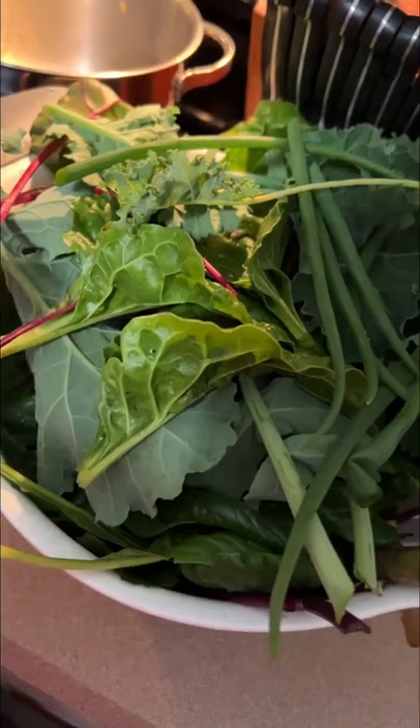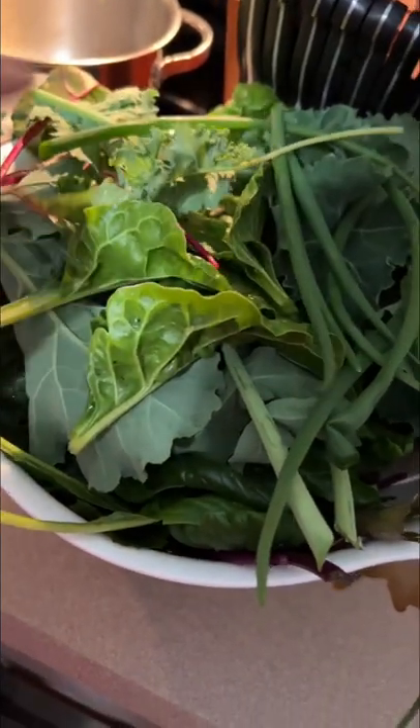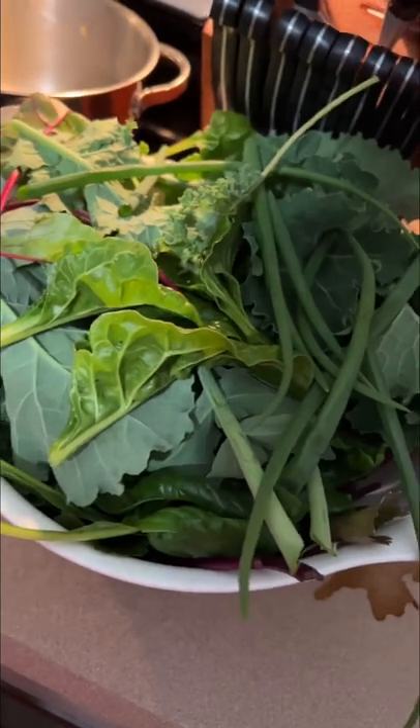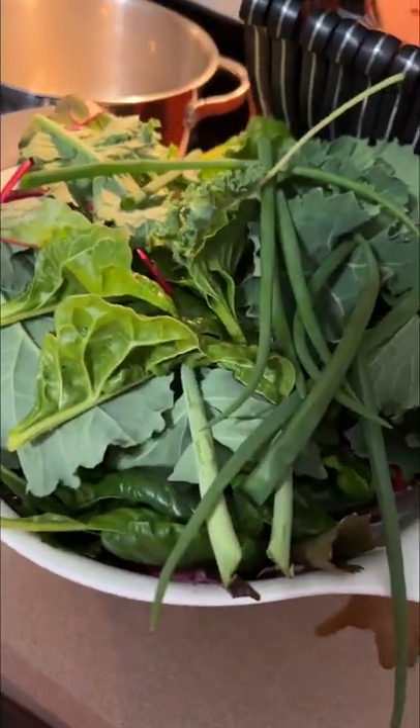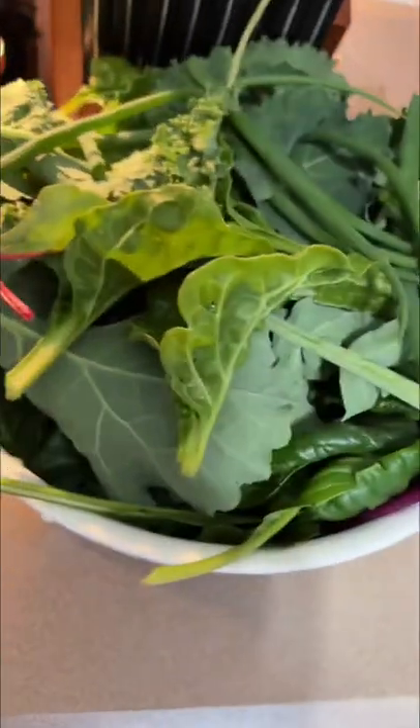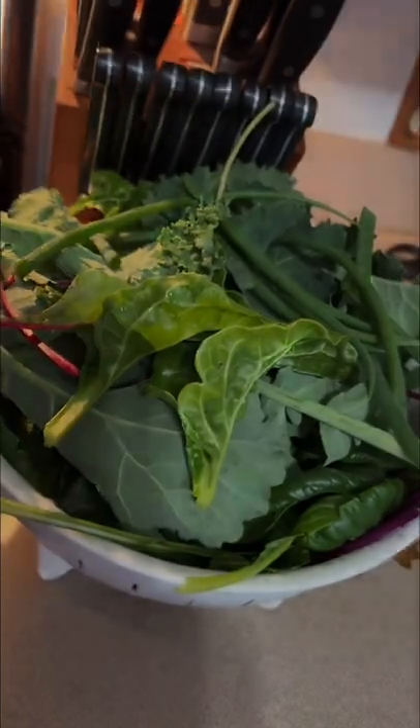I hope you're cooking up something good tonight. I am so happy to eat this, so I'm going to go enjoy it. I hope you have a safe and fun and fulfilling weekend, and I'll show you some other stuff as it comes in. See ya.